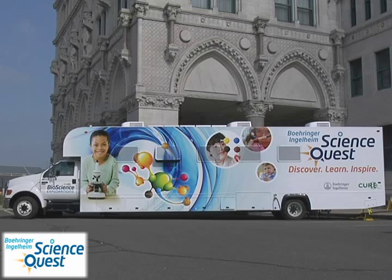Hello, my name is Sarah Burke and I'm on board the Behringer Ingelheim Science Quest Mobile Laboratory. Today we're going to learn how to extract iron from cereal.